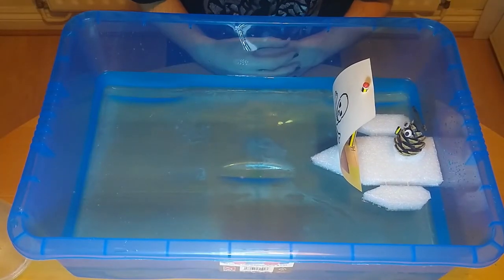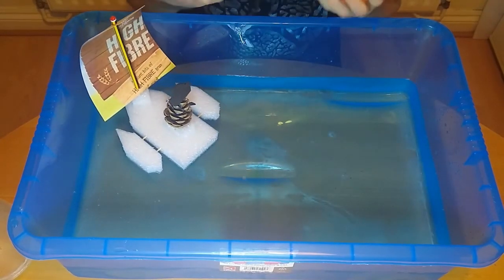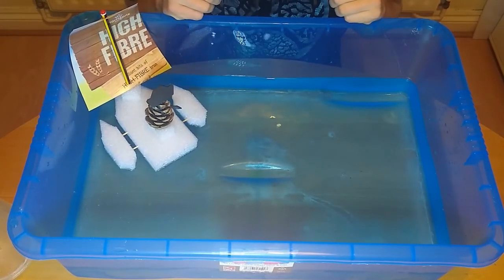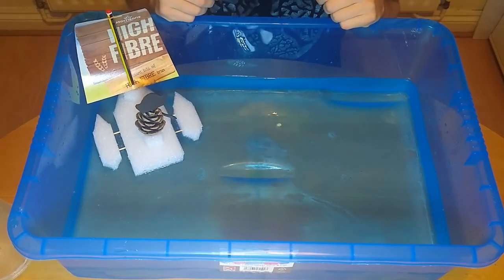The boat is propelled forward by blowing into the sail. Friction acts to slow the boat down. Most of this is friction from the boat moving through the water. This can be reduced by making the boat more streamlined so that it cuts through the water more easily.